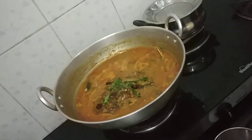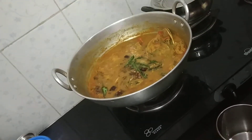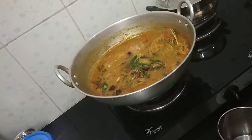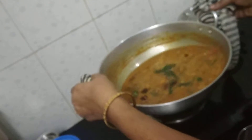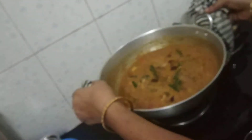How many spoons? 2 spoons. How many spoons? If you want to make it, you can add 1 spoon. If you want to make it, you can add 1 spoon — it's a very good one. How much? 4 spoons.